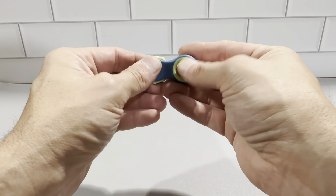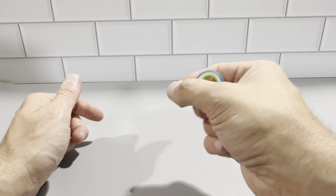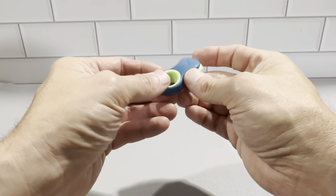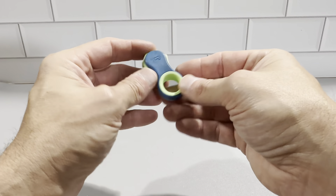It's small enough, like I said, you could keep it in your pocket and no one even really would see it. It's really, really nice. So definitely check this out — it's the Yoji Fidget Toy. It's a really cool item.